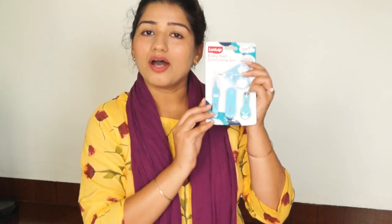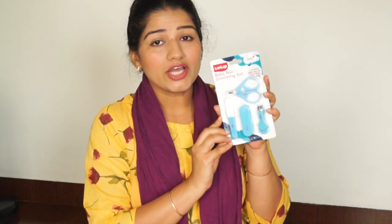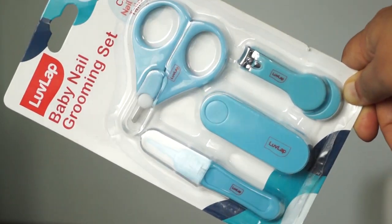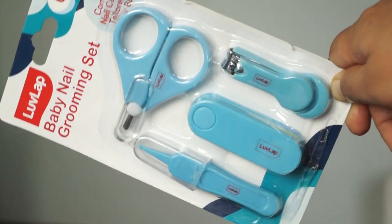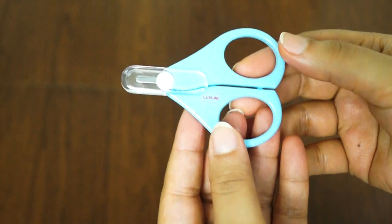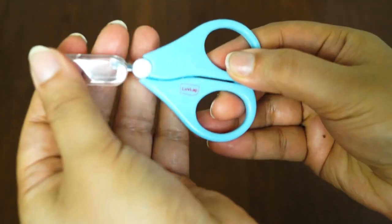For babies, different nail cutters are designed so they can cut their small nails easily. Now let's know about this baby's nail grooming kit. This kit is for zero month plus babies. Here I have a LoveLab baby nail grooming set. There are 4 things you can use for zero month plus babies easily. First of all, I have a nail scissor — this is an easy grip, high quality nail scissor for babies.